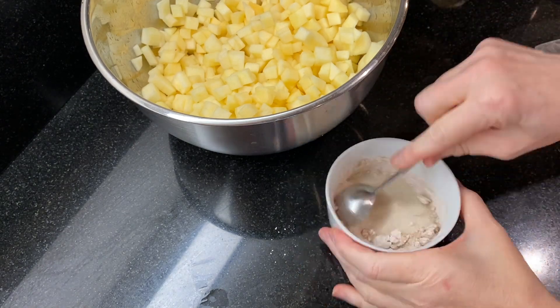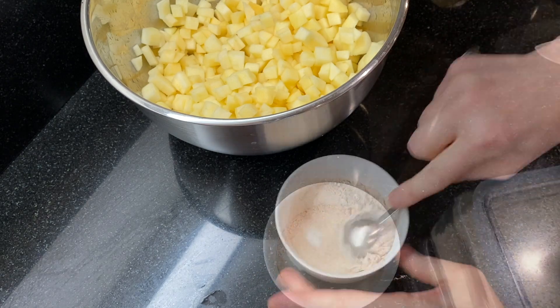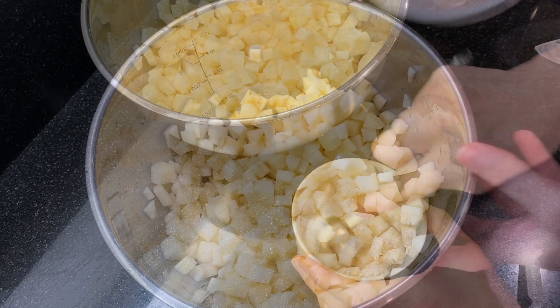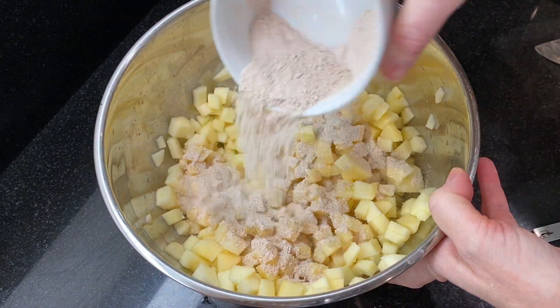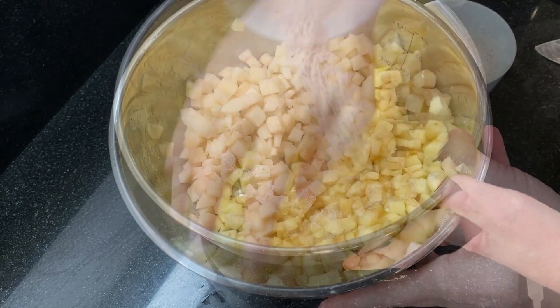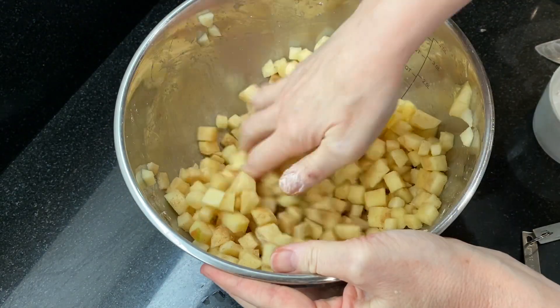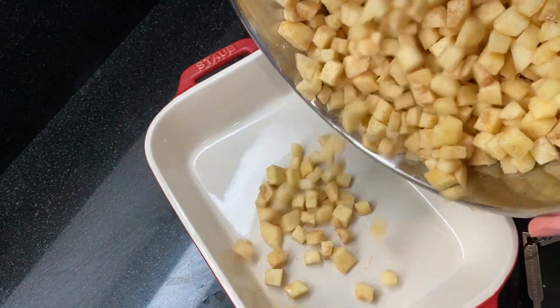After tasting the apples, I found mine were a little on the tart side, so I've also added another two tablespoons of sugar. Mix again, then sprinkle the mixture over the apples — I like to sprinkle in a little bit, mix it with the apples, and repeat until it's all incorporated.